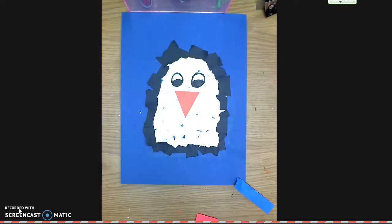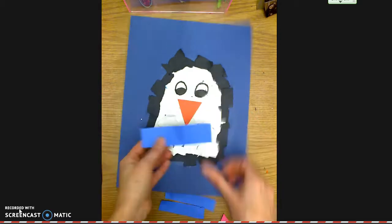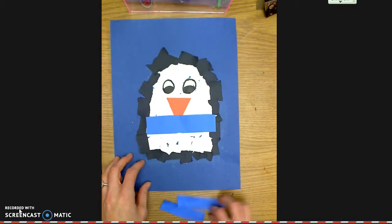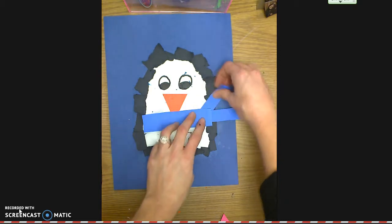Another accessory you can make is a scarf. To make a scarf, I just cut three rectangles — one a little bit bigger and two a little smaller. The bigger rectangle fits right across the penguin, and then I can use the two smaller ones to make the ends of the scarf, so it looks like the scarf is blowing in the wind.